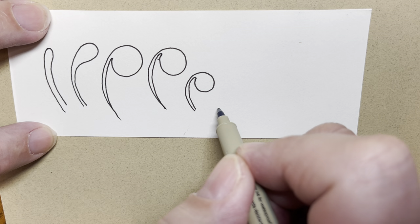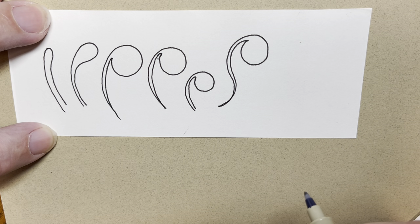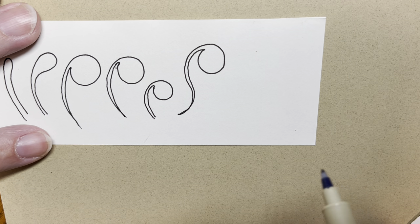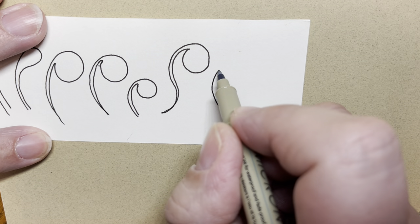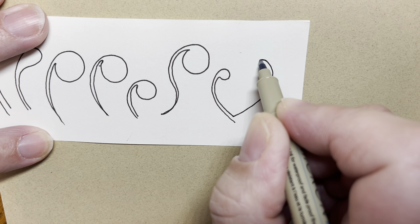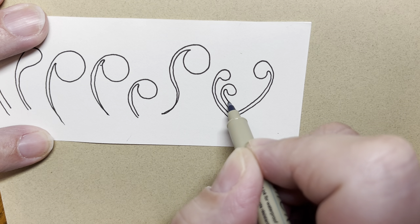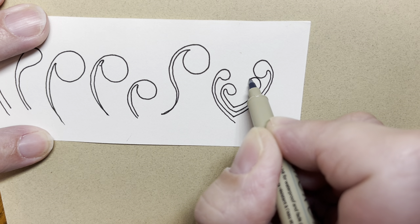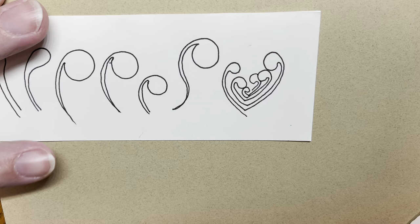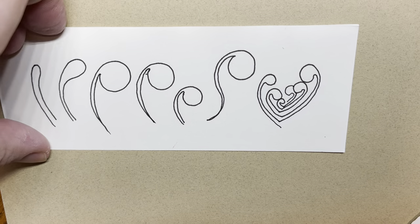We can also curve this line. I believe when Mooka was first started, it was done in a way that when you got to the bottom, you just continued up and made another one. Those are all the different ways, so pick your favorite, play around with it a little bit, see what you like, and we'll get started.